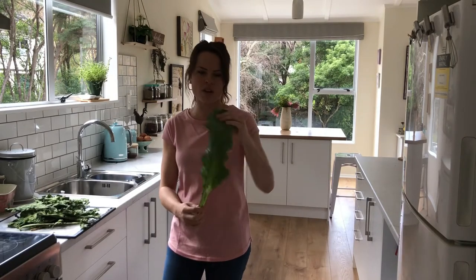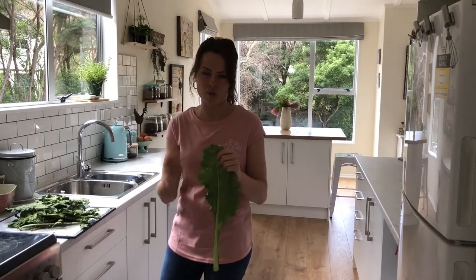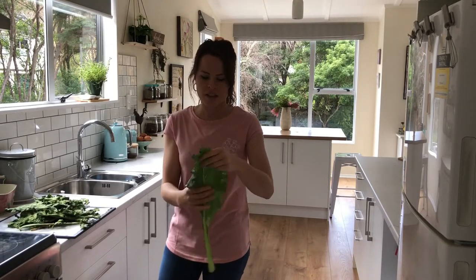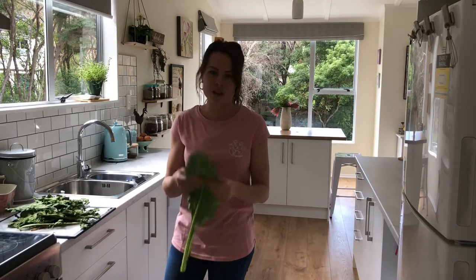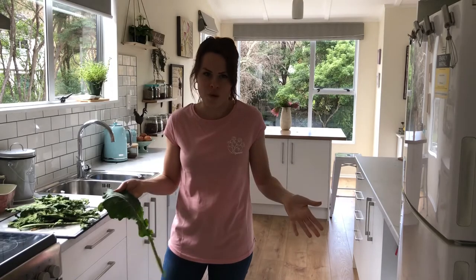So this is a mature cauliflower leaf — it's quite big, and it wouldn't be very good to eat if you were going to sauté it because it would be very tough and very stringy. Plus there's a bit of leaf miner damage on it, so it's not the most appealing leaf to serve up on a plate, but it's packed full of nutrients. So if we can use it and avoid it from just being wasted, why wouldn't we?